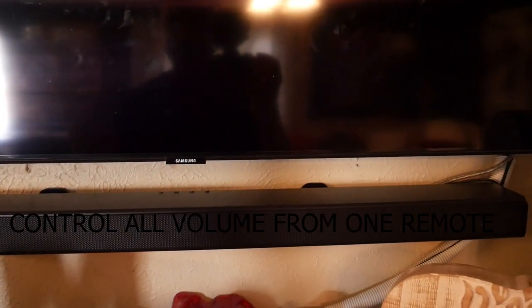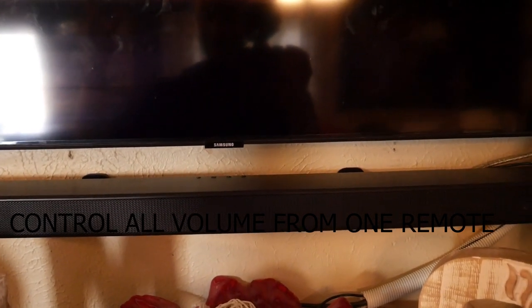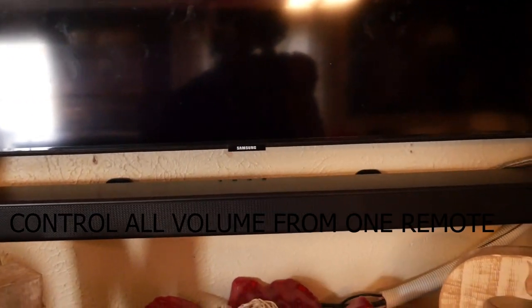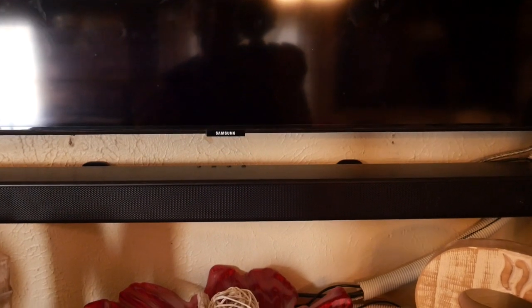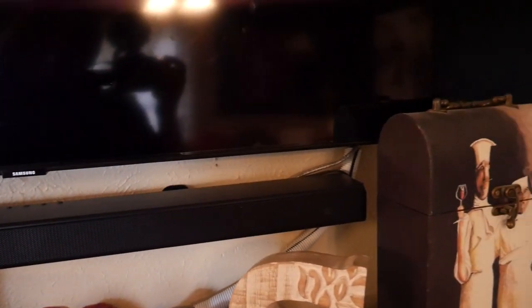I used HDMI ARC so I can control everything with one controller — I didn't want to use a separate controller for my Xbox, Blu-ray player, or set-top box. HDMI ARC gives you that advantage over a regular optical cable or regular HDMI cable. If your TV is compatible with HDMI ARC, just use a regular HDMI cable, put it in the ARC input on your soundbar and the other end in the ARC input on your TV.